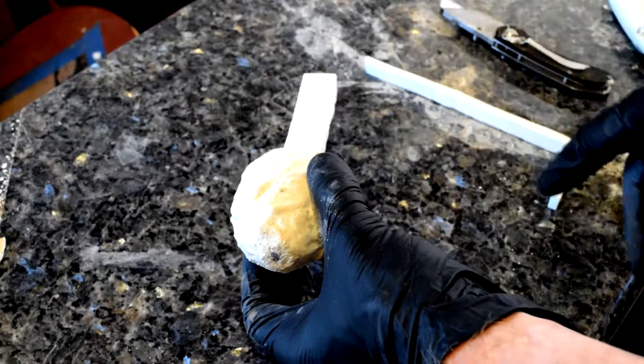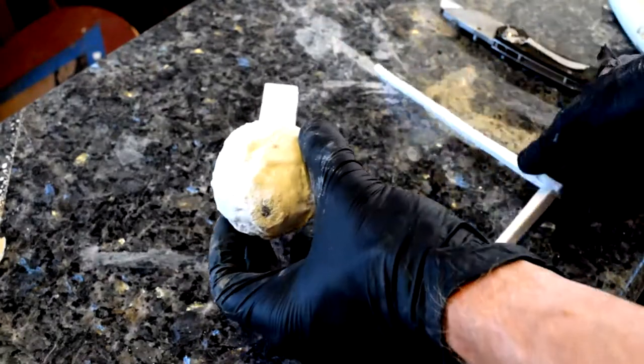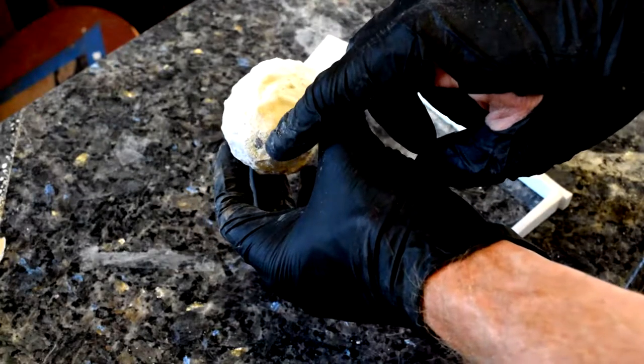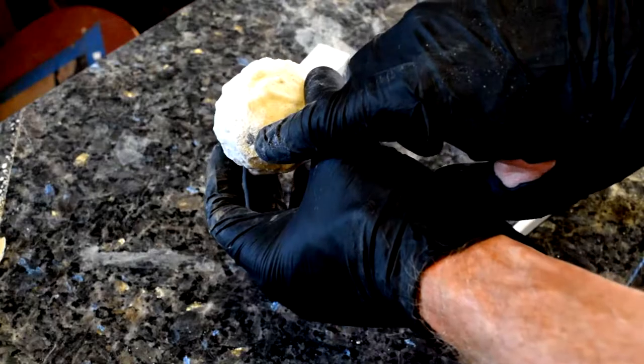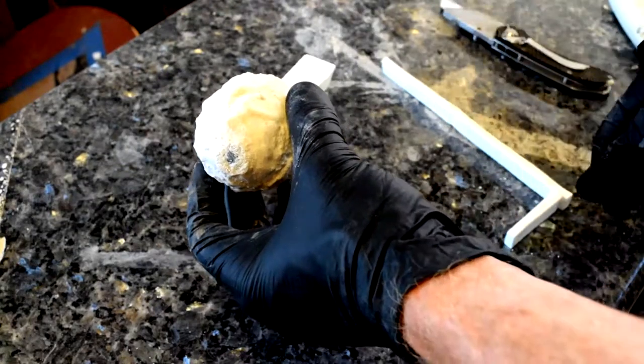So I want to put a bottom vent sprue on this. Since I covered it with plaster, I just carved away some of that plaster right there, just exposed a little bit of the model. And then we're going to glue this vent sprue on.